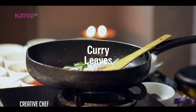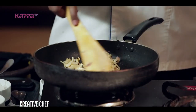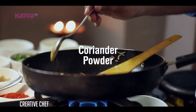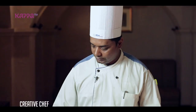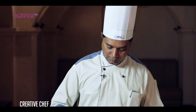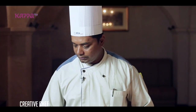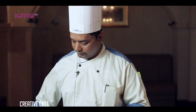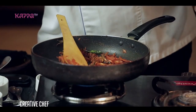Curry leaves. Onion — light golden brown. Masala, turmeric. Chilli. Chilli, tomato. Let's go to the store.